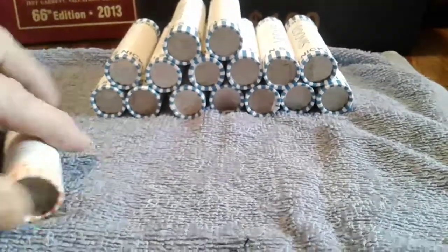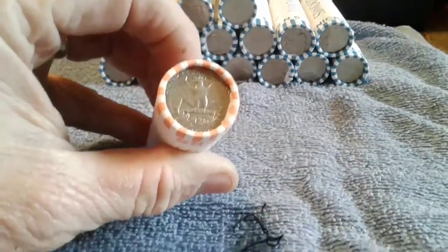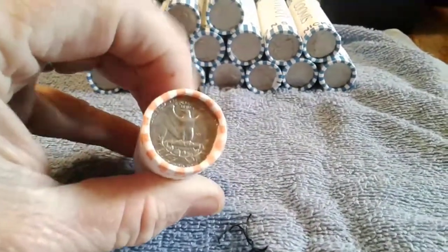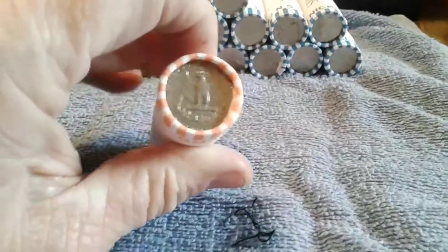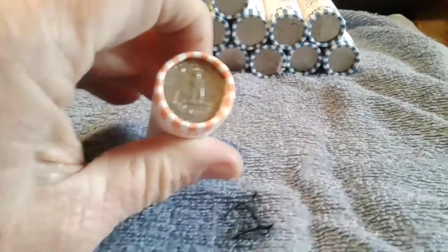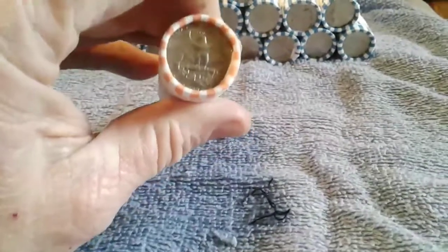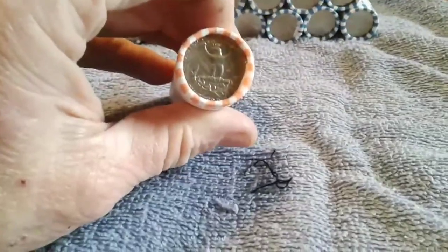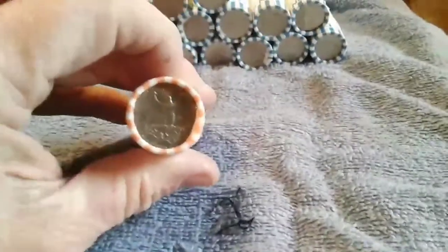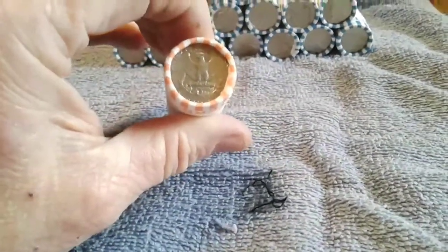As far as the quarters go, there are so many different things to look for, both in nickels and any coins really — different eras, varieties, and stuff. But mainly, first of all, what you want to look for is silver. 1964 or older in the quarters, they were made of 90% silver.